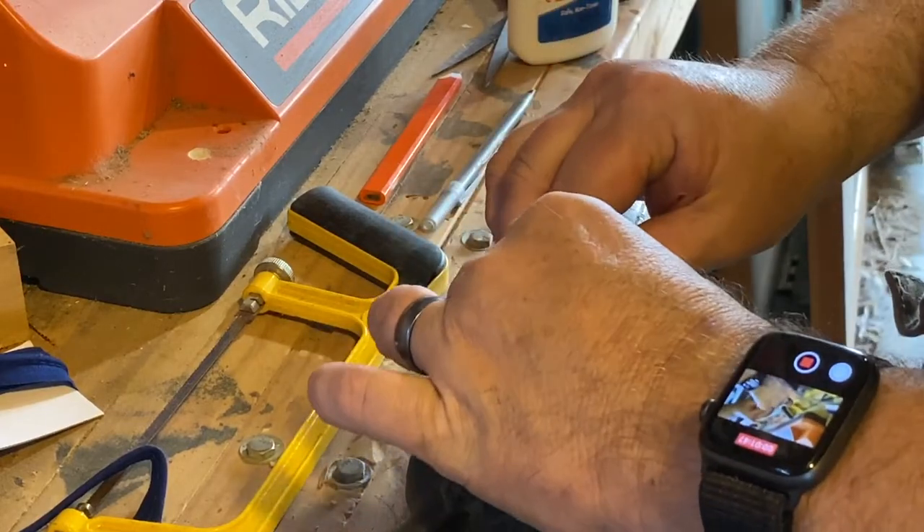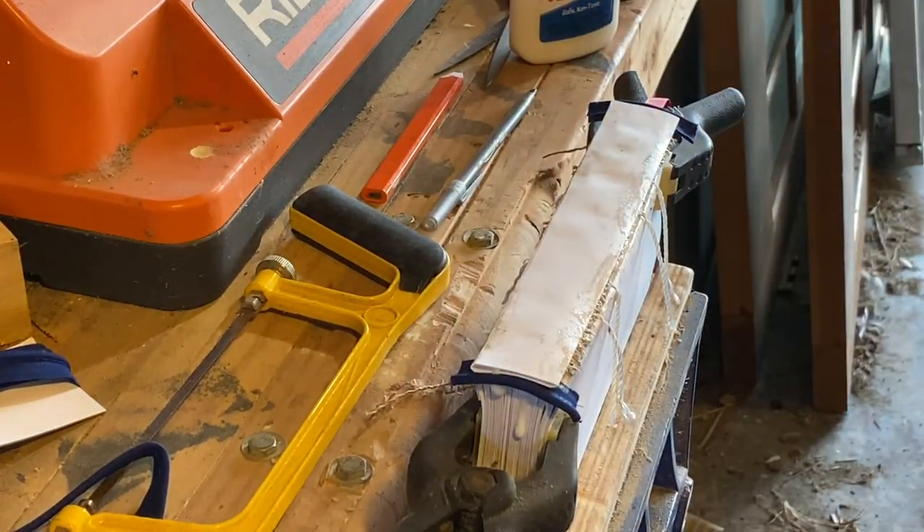This is about as far as we're going to get this week. Here is where we have landed: this is now called the text block. The ribbon is in place, and it lays flat when open — at least without a cover. Next week we will assemble the cover.